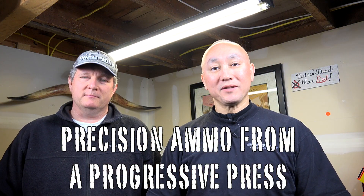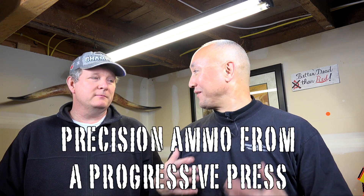Welcome to 6'5 Guys. I'm Steve Lawrence, and I'm Ed Mombling. We're here in the man cave — the deep bowels of Ed's basement. This is an episode we've been working on and talking about for the last year, and we're finally here to produce it. What we're going to explore is the use of a progressive reloader to produce precision ammo, specifically the Dillon 550. We've had an article up for some time, but people value video, so we're producing one to go along with that article.